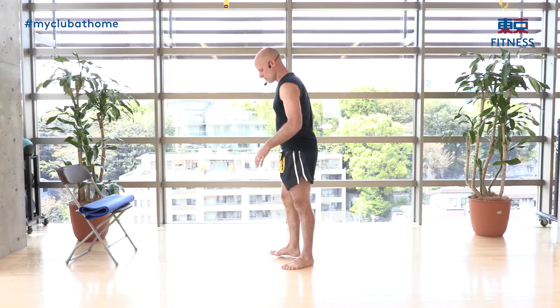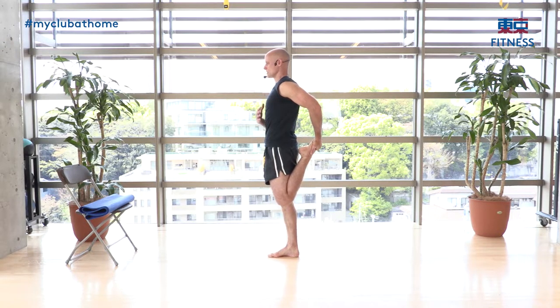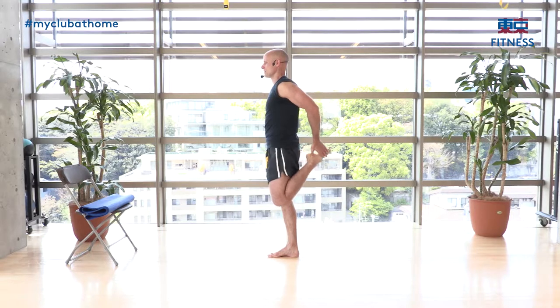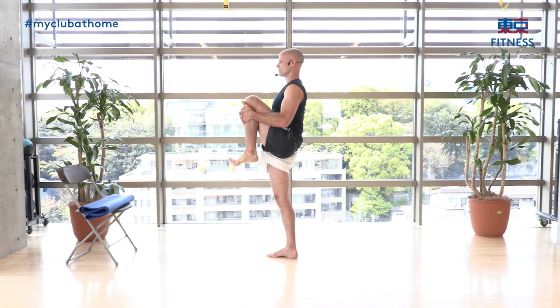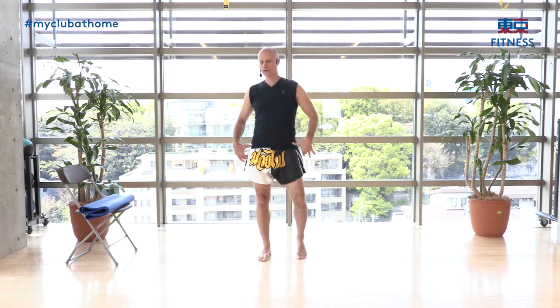Let's target the hip flexors, which are very important for our kicks, and also applicable to anyone with tension in the body. We're going to do a side stretch. Bend one leg, pull from the inside of your thigh over the shin, hold it out to the side. The other leg is straight, body straight — open the hip, hold for ten counts.